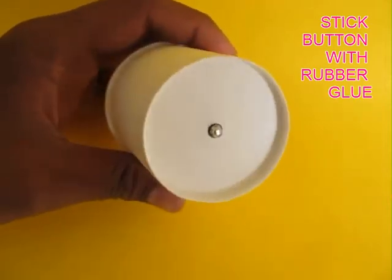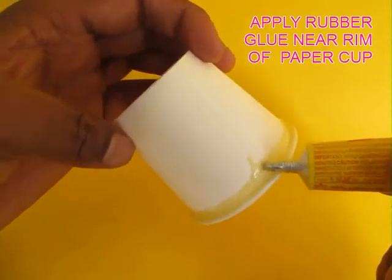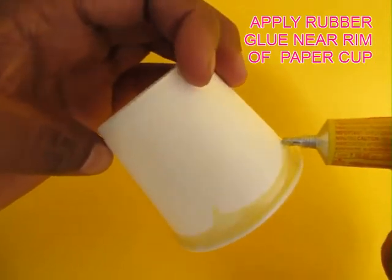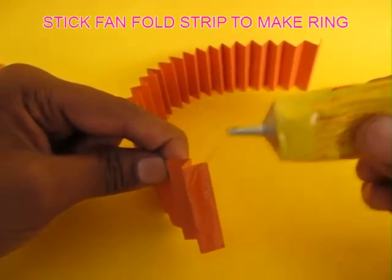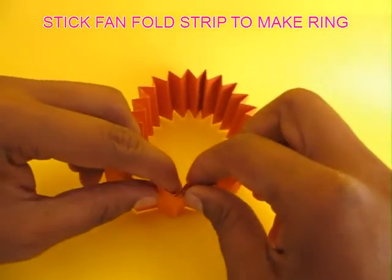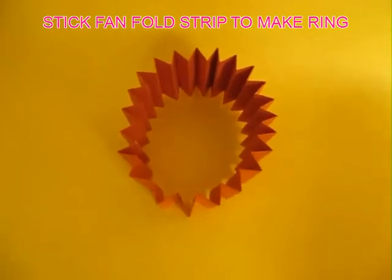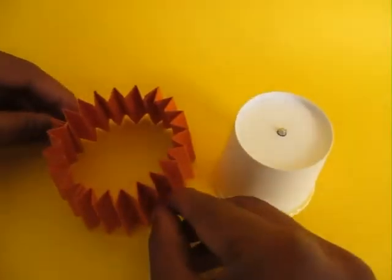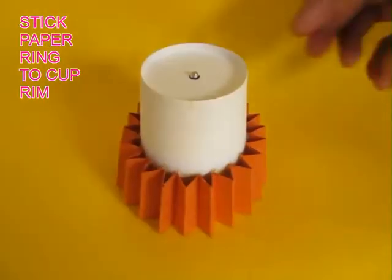This is the view from inside and this is the pip coming out. Now apply rubber glue to the rim of the paper cup and wait for a while for the glue to dry. Then also take the corrugated strip and join it together to make a kind of a ring. Place the ring on the paper cup and stick it to the paper cup.